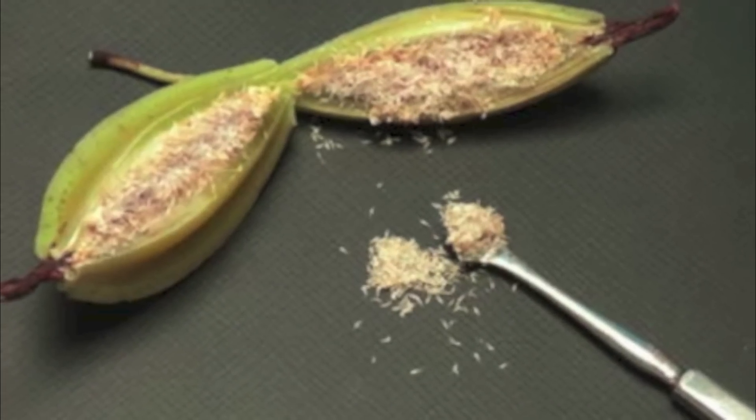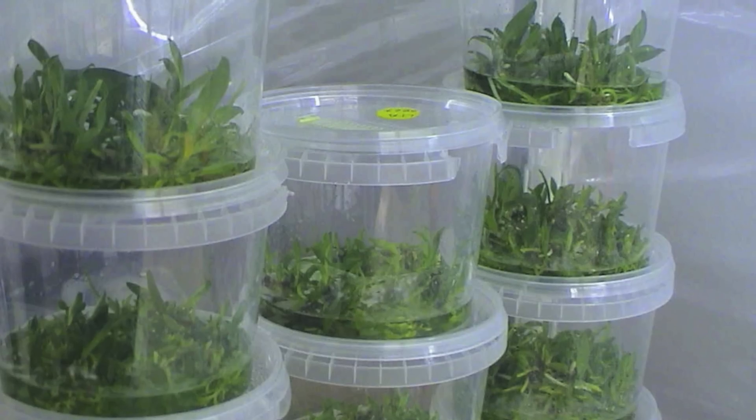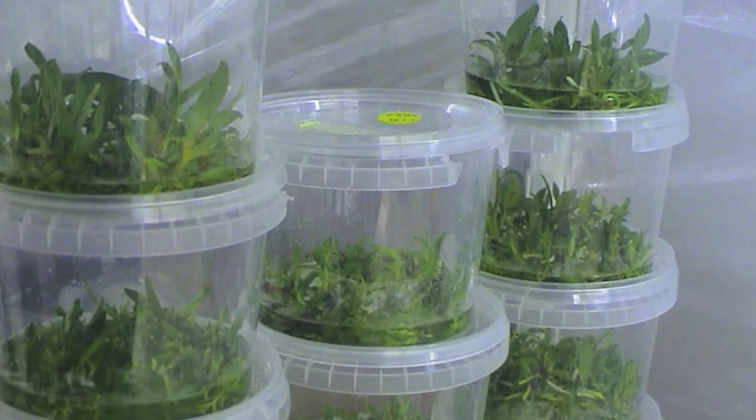The seeds of an orchid are very minute and can only be seen under a microscope — they look somewhat like this. In order to grow a new orchid plant, you will have to make the seeds undergo tissue culture. Only then can you develop a new plant.